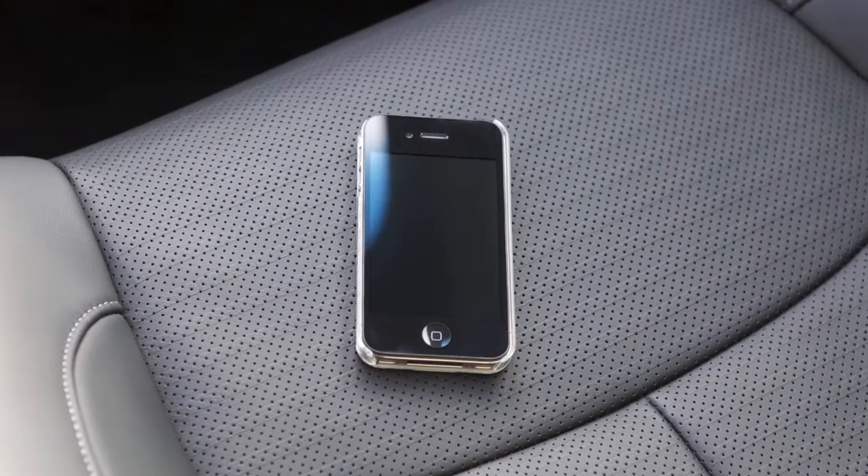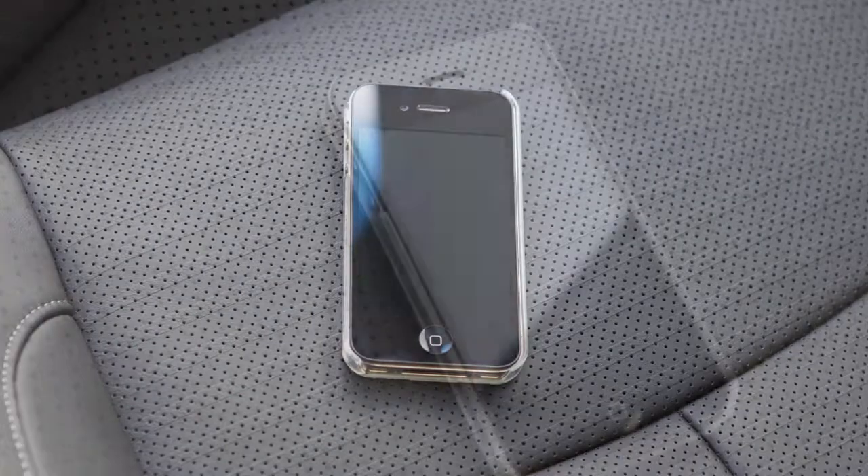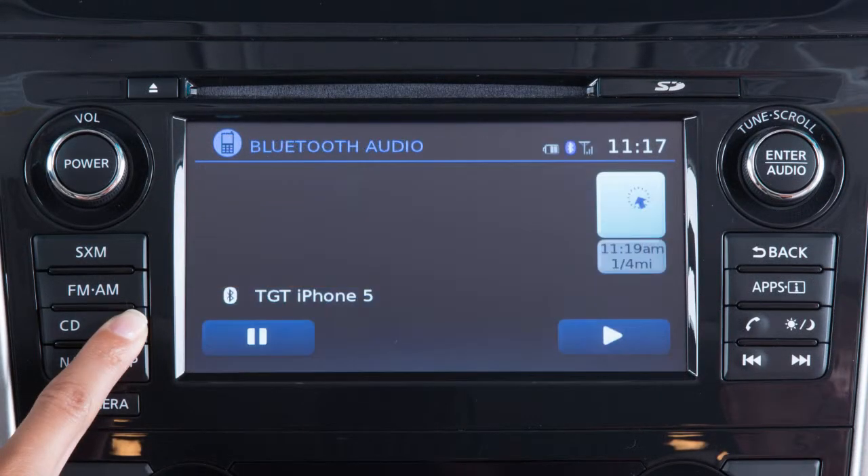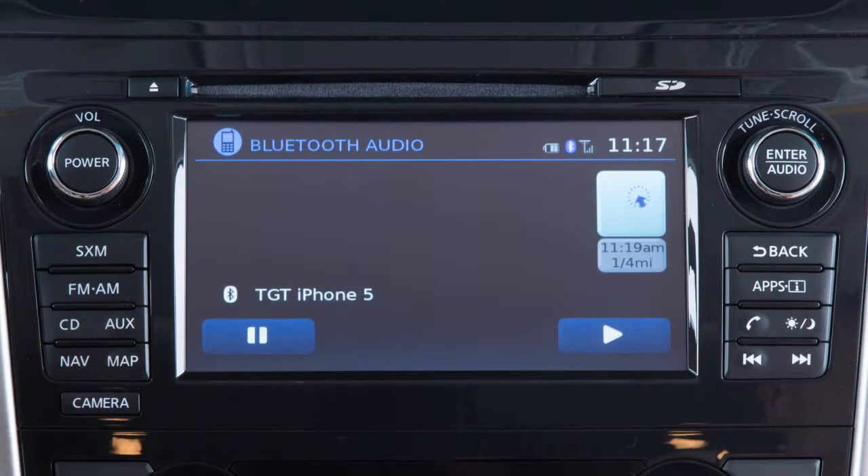The connecting procedure varies according to each cellular phone model. See the cellular phone manufacturer's owner's manual for details. After your device is connected, you can switch to Bluetooth audio mode by pressing the AUX button repeatedly until the Bluetooth audio mode is displayed on the screen.